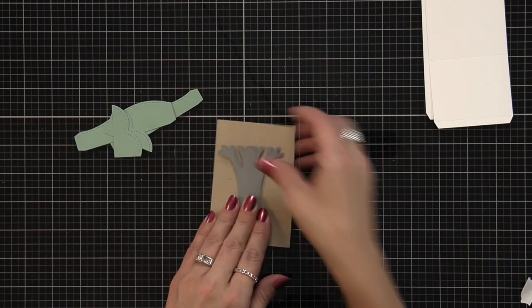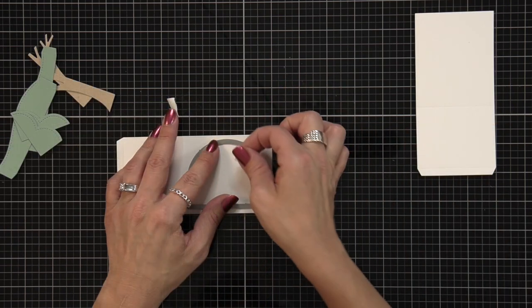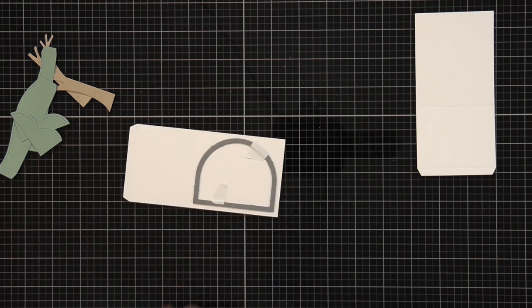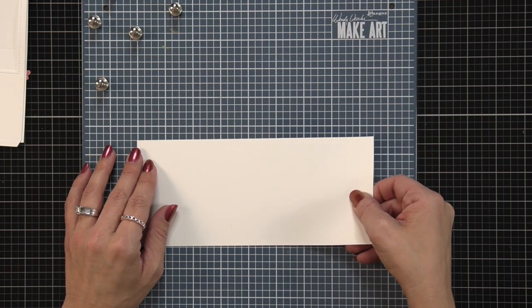I'm going to take one of the white panels that I die cut and line up the opening in between the edge and the score line, which creates the window for my shadow box.